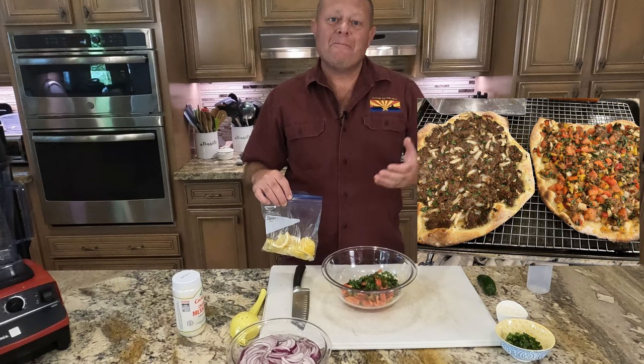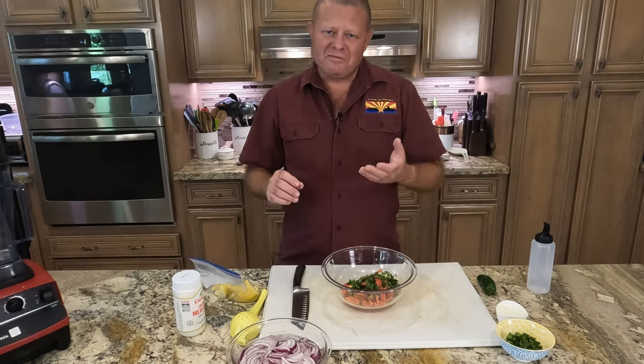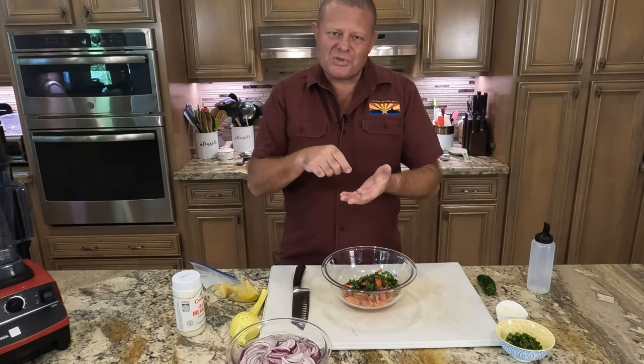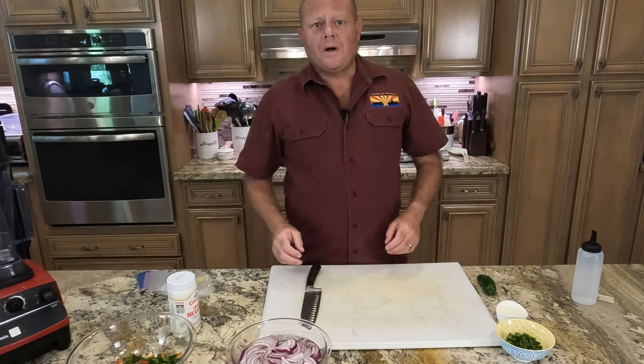Last night we made Middle Eastern pizza — lahmacun — and typically with a piece of lahmacun you squeeze some fresh lemon juice over it before you eat it. I've got a bunch of lemon pieces here instead of a whole lemon, so we're going to try and make this work.